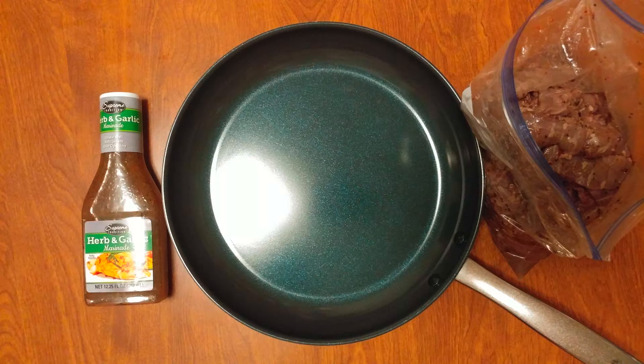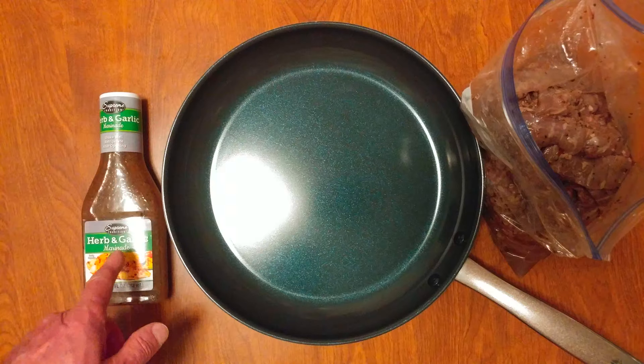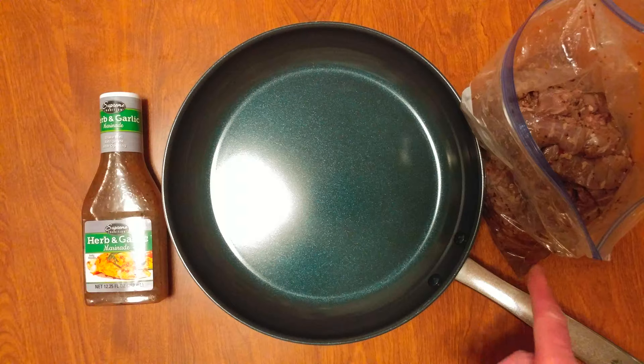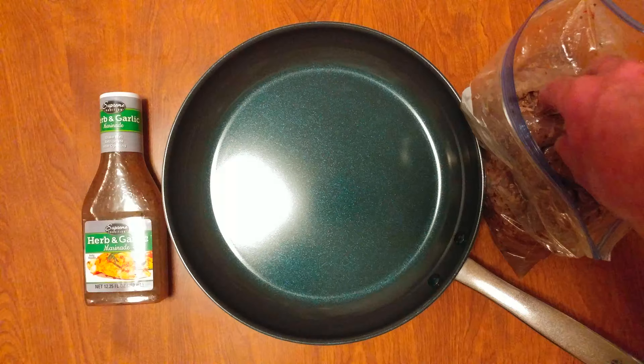I cleaned up some skirt steak, cut it into larger than an inch strips, marinated it in some herb and garlic for a day, and then threw it into the freezer. Defrosted it, got rid of the juice, and look at the color on that.